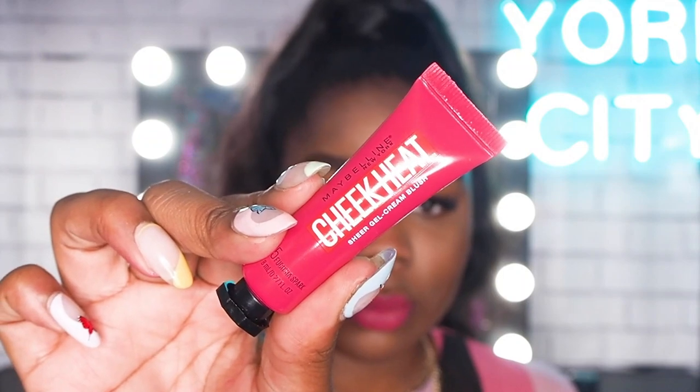Onto the cheeks, I'm using Cheek Heat in Fuchsia Spark, and this is a Sheer Gel Cream Blush. I know people can find cream blushes really quite intimidating — we're not used to having blush in a liquid form, so I can understand it can be quite overwhelming. I do want to point out that, as the name suggests, it is so sheer. A little does go a long way — can you see that on my arm? I loaded so much product on my finger and as I put it on my arm, it looks like a barely-there flush. You cannot be intimidated by that.